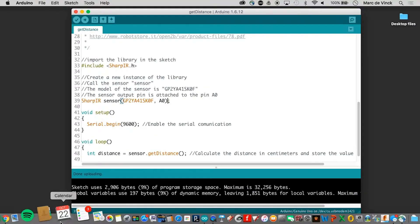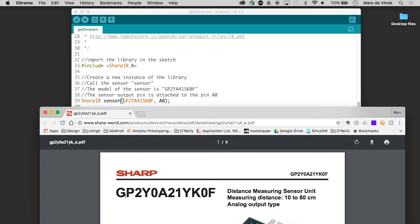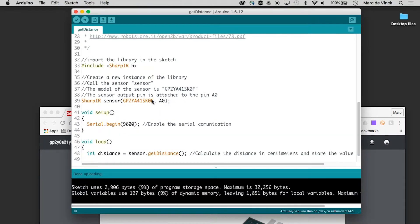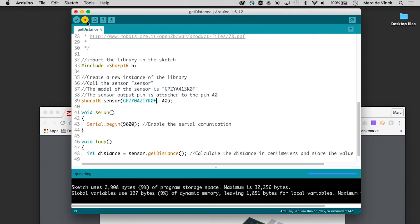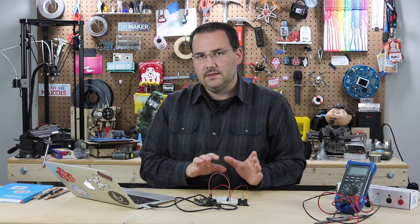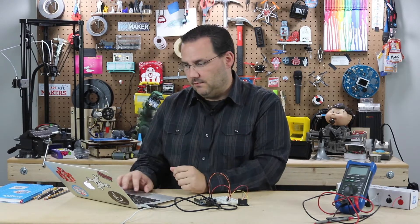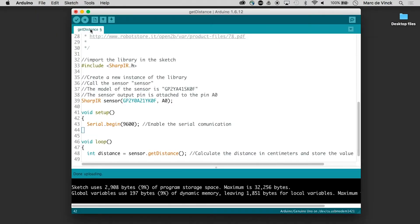I know my model number is actually the GP2YA41YK0F, so I copy that from the data sheet, paste it into the code, and verify it — it works. The library understands that sensor, and that's important to know. When you find your Sharp distance sensor, get the model number from the data sheet and make sure it's compatible with your library.